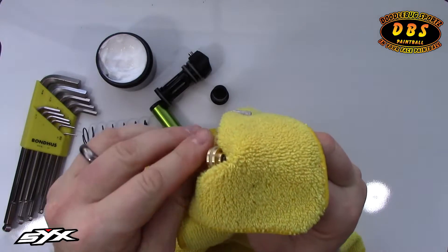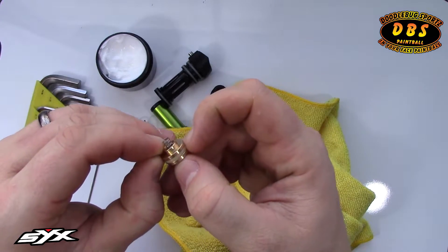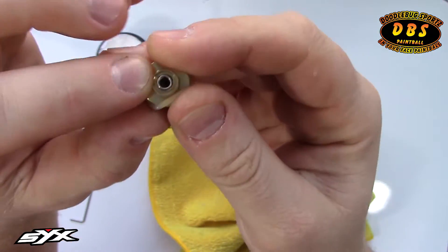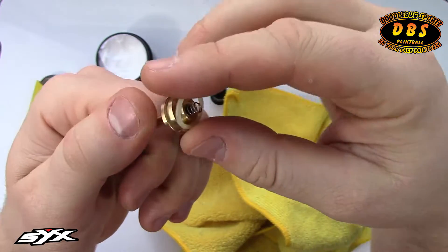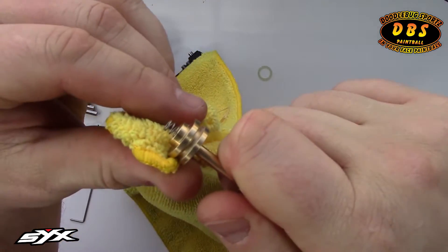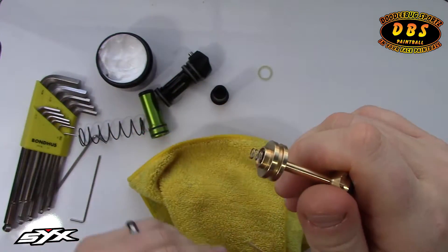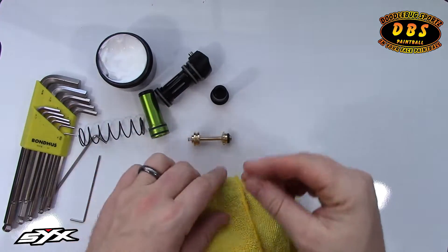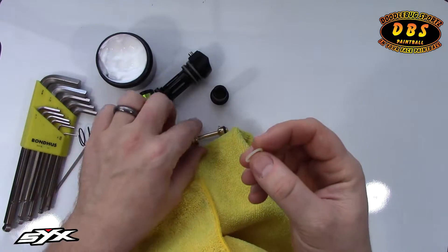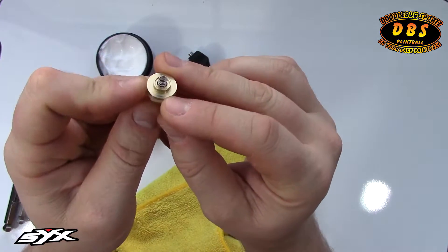If there's gunk and debris, I'll pinch the O-ring here with two fingers to pop it out, then use my thumb to roll it off. That lets you put the microfiber in that groove and spin it around to clean out all the debris and lubricant from the groove itself. Typically you're not going to have buildup there, but I like to do it during a deep clean. Then I'll put the O-ring back on.